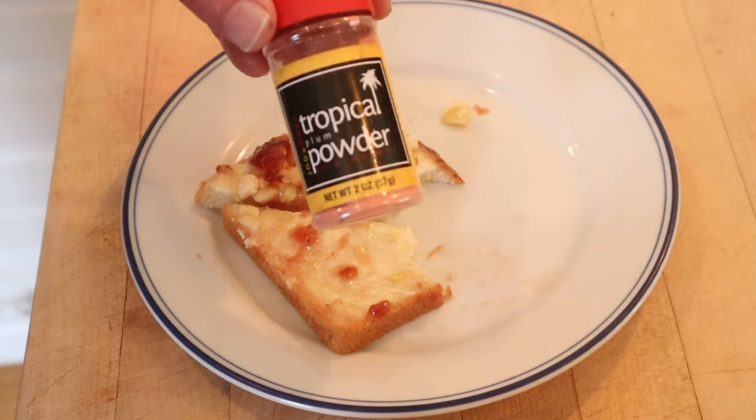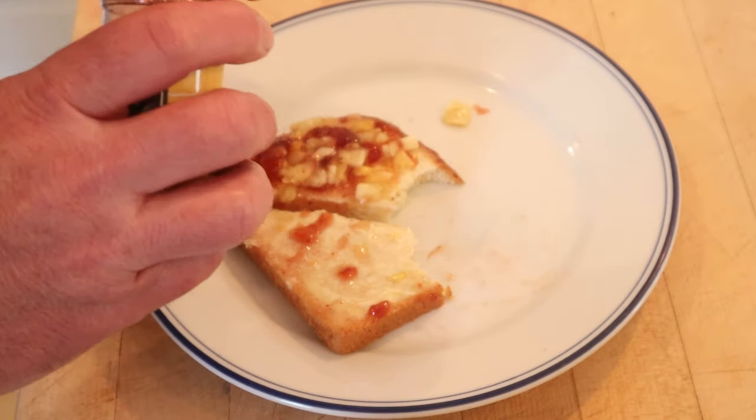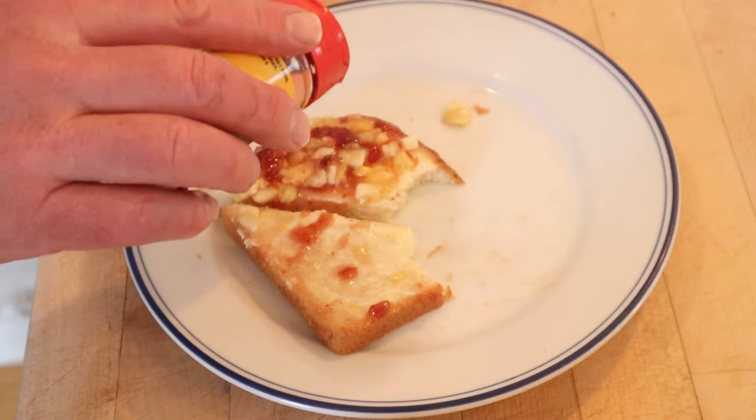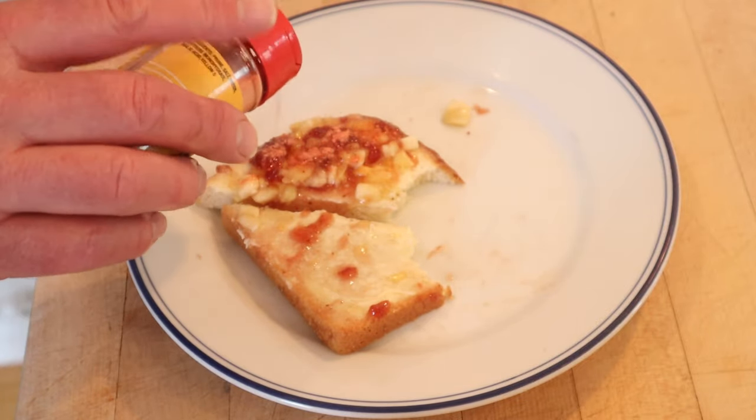I'm going to add some salted plum powder. Lee hing moi is its more common name — this one just says tropical powder. A little salt, a little sour. I think it's going to go really well with all the sweet in here. Let's give this a boy's dream sandwich plussed up with the Lee hing moi salted plum powder a go.